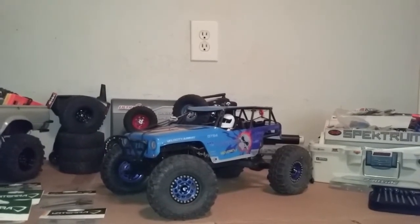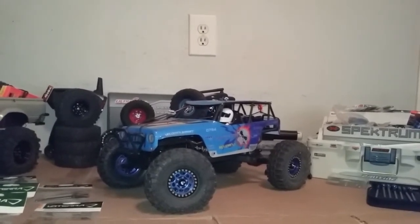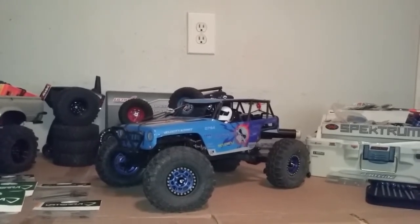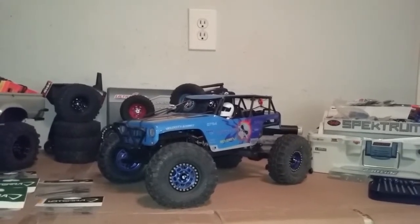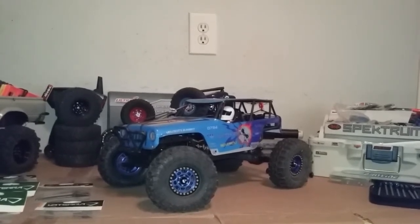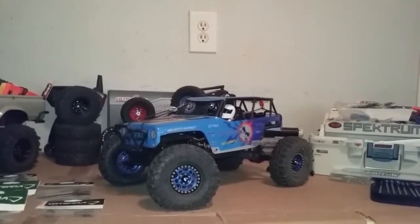What's happening everybody? This is Jim from JCRC. I figured I would do a little update and repair video on the WLtoys 10-428A. In a previous video I had broken a front CV pin and I replaced those CV pins with pieces of an Allen wrench, and after replacing them I proceeded to break other drivetrain parts further down the line — all in the front end — and everything that had to do with the front differential.